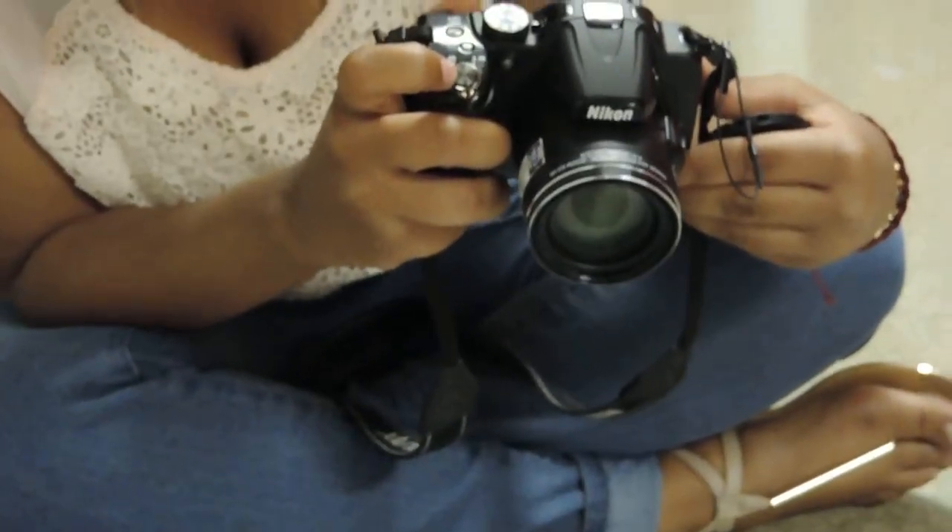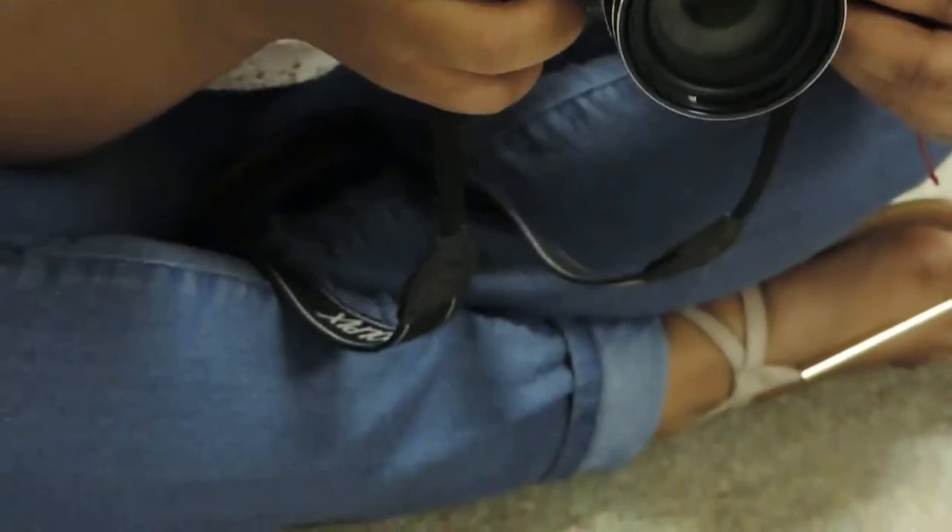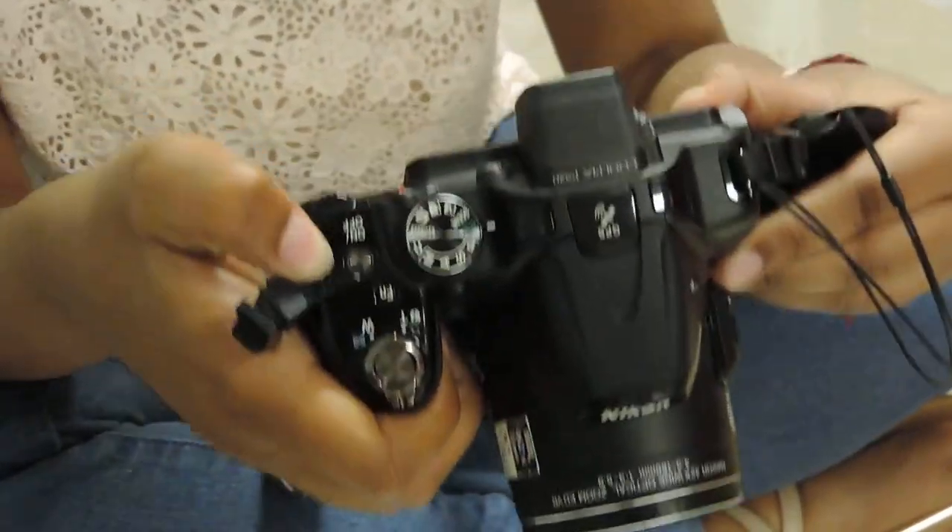And then how to turn it off and on, there's an on and off button. It'll usually light up if it's on. Yep, right there.